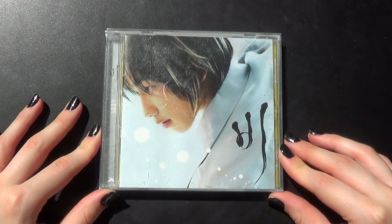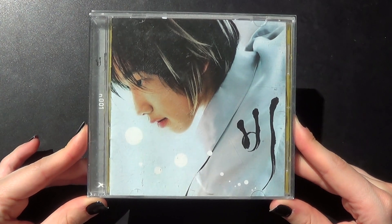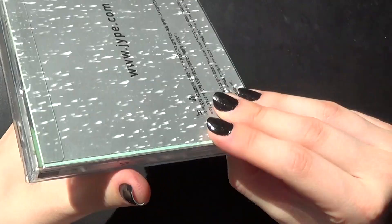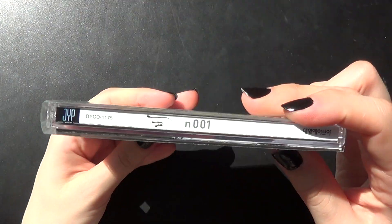Hi, so I got Rain's very first Korean album right here. This is how the front looks like. And the back. Sides.